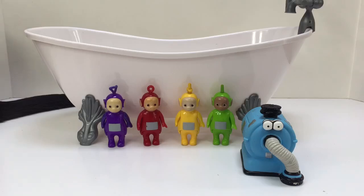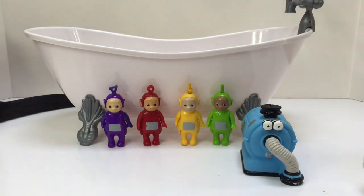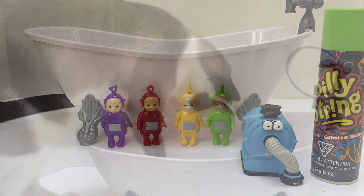Hello and welcome to Tiny Treasures! Today the Teletubbies are going to have fun in our new bathtub. We're going to use silly string. We don't have very much left, so we'll just have to see what happens.